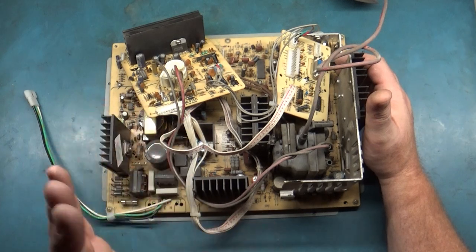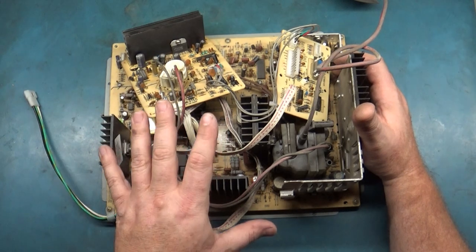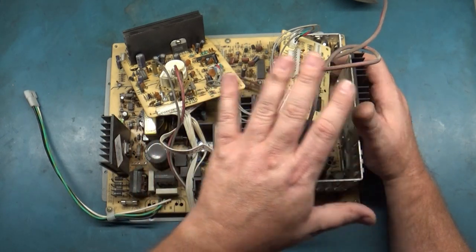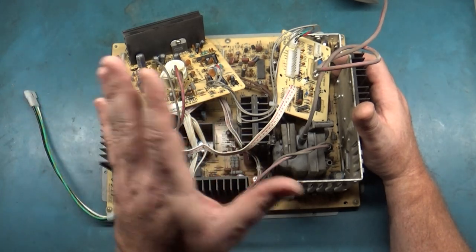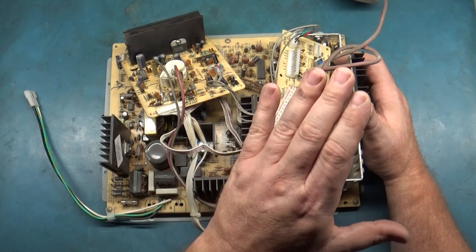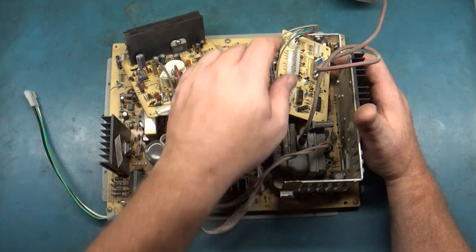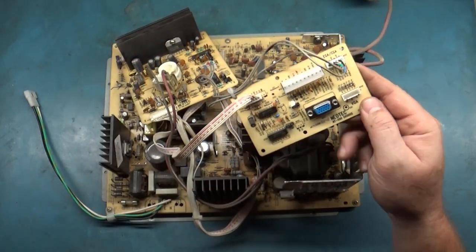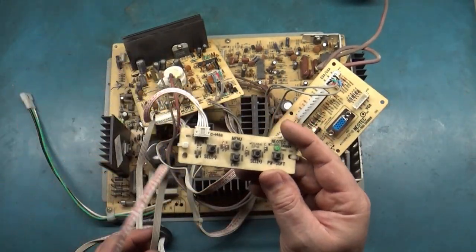Basically what this is, is a digital monitor that rivals the Wells Gardner D9200 and the 9400. I say rivals, but this is by far much, much better than the D9200 and 9400. The 9400 and 9200 were actually way over-engineered — unbelievably over-engineered — because this is the exact same thing and it's much more simplified. This is a tri-res monitor, meaning it has the ability to do CGA, EGA, and VGA — so 15, 25, and 31 — all in one.